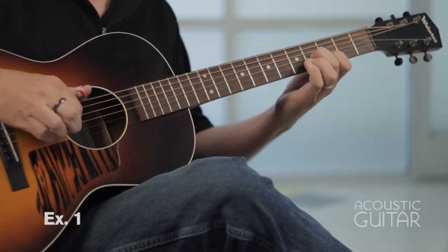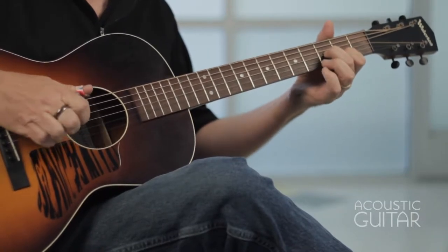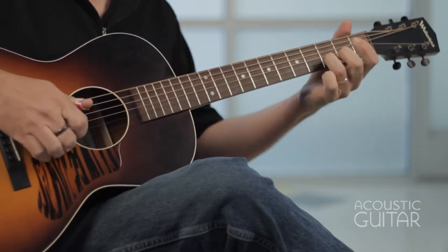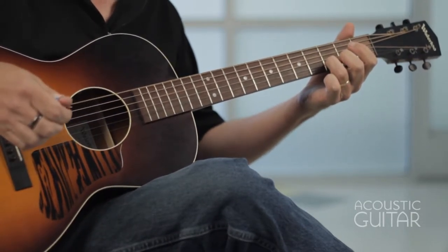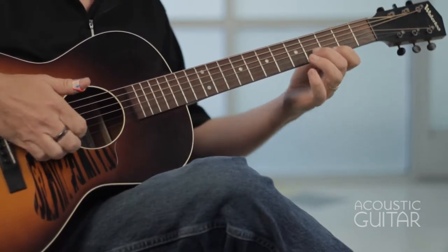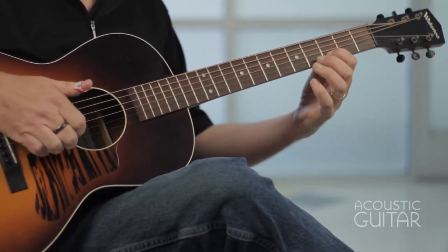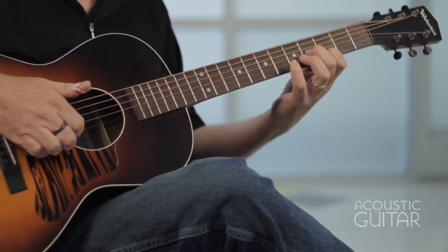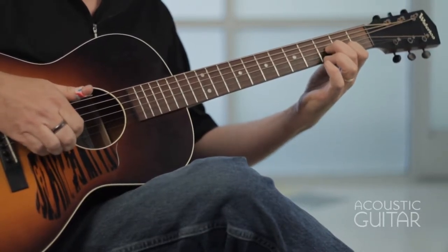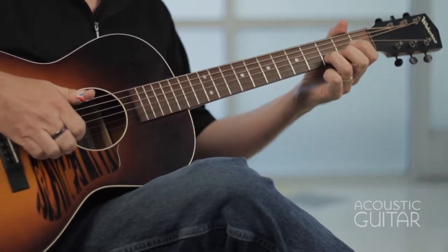So we start off with this two-string shape, a dyad. Third fret on the second string and fourth fret on the third string. And basically what we're doing is moving that shape down one fret at a time, and then finishing off with a double hammer-on.